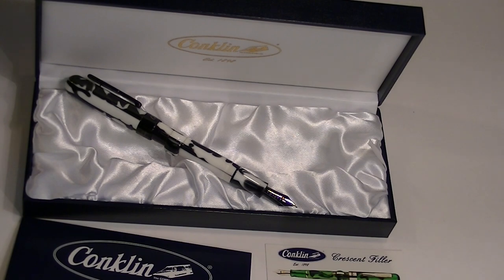This is a great pen. If it was good enough for Mark Twain, it's good enough for you. Get yours at PenChalet.com.